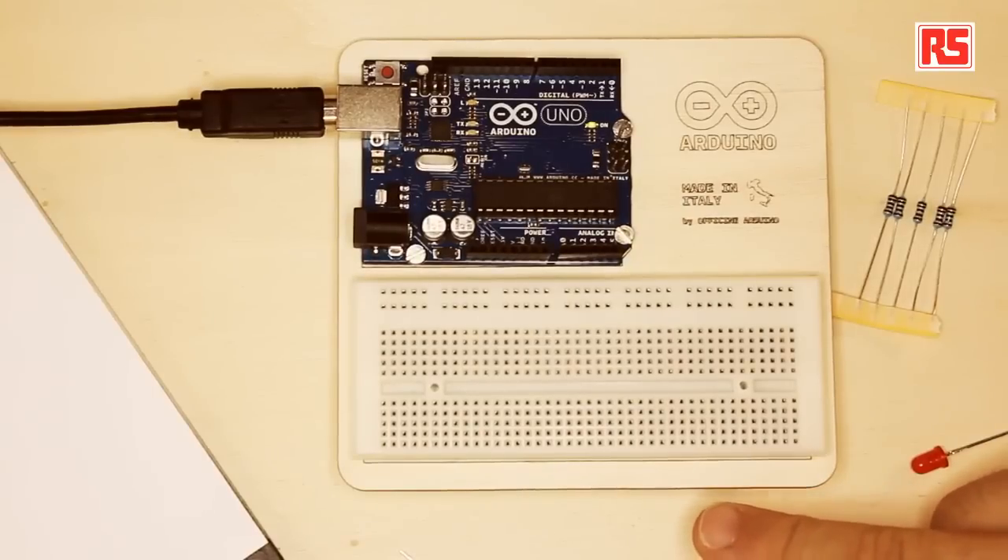How do we make the connection? With circuits, you can take wires and wrap them around and create circuits like that, but it's not very practical. If you want to do a lot of experimentation, if you want to move components around, if you want to try different kinds of circuits, wrapping wires around is not exactly the best idea. So what we're going to do is use this component called a breadboard.